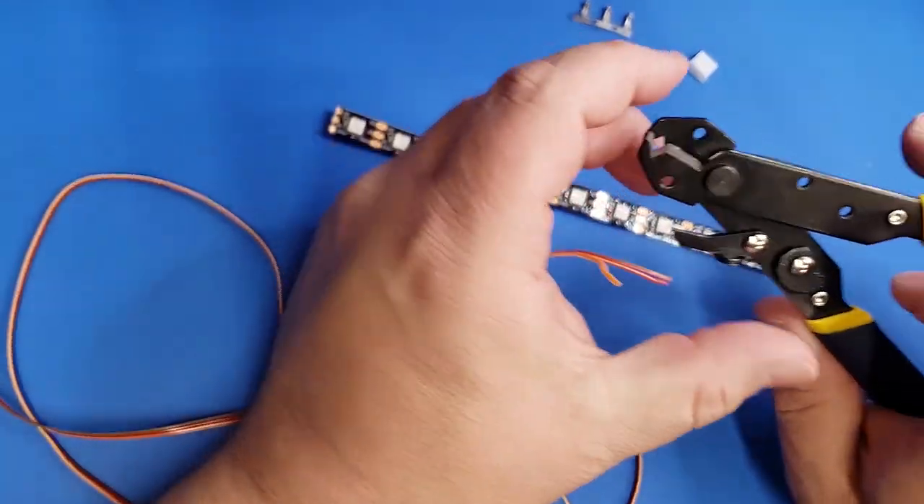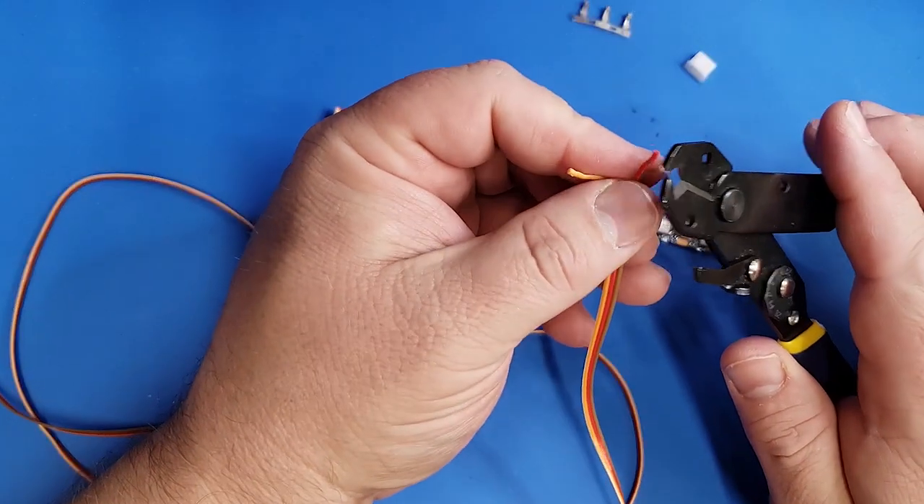Now we're just going to strip some wire, and then after that we're going to go ahead and solder the leads.